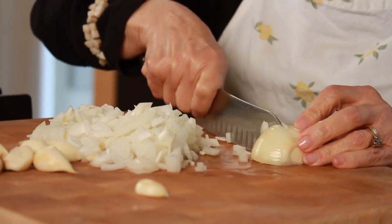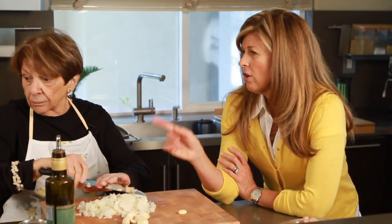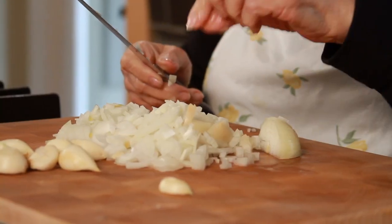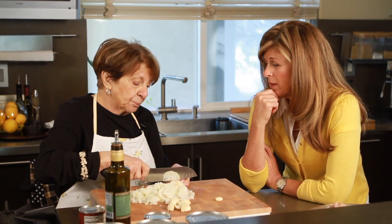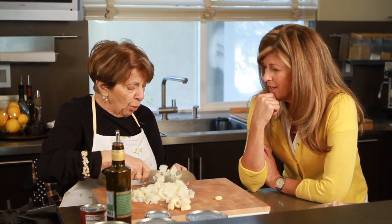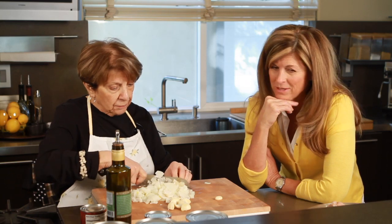This is all your prep work — time consuming, but you can get that done. Do you start with the onions and garlic together in the olive oil first? No — onions first, because the garlic will burn. I've made that mistake a few times — you really have to watch it.